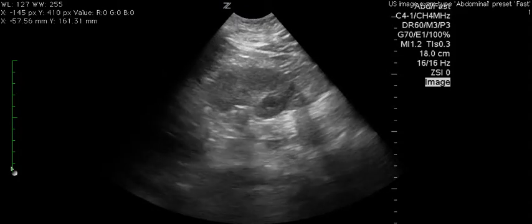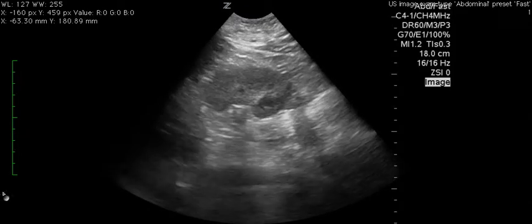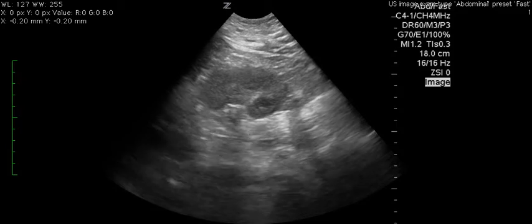Another view was here, and again you don't really get a good view of the spleen, which makes the left upper quadrant difficult to assess for free fluid.